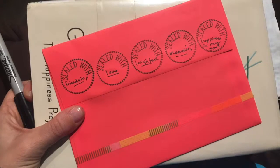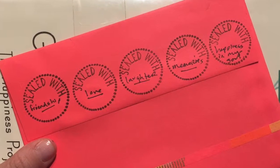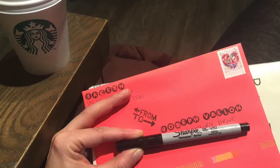In the sealed with circles, I wrote friendship, love, laughter, memories, and happiness in my soul. I hope this video has inspired you to schedule some time in your day to write a friend a note. Thanks for watching!